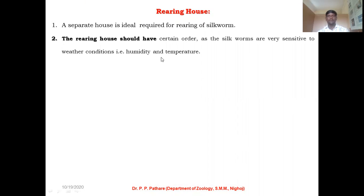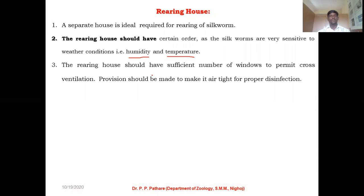If you want to construct and build up a rearing house on your farm, you should always consider some important aspects. Your rearing house should provide optimum temperature and maintain proper and suitable humidity inside. The rearing house should have a sufficient number of windows to permit cross ventilation. This is very important. If you want to culture silkworm inside your rearing house, always keep in mind that your rearing house must have a sufficient number of windows, as these windows are helpful for ventilation.